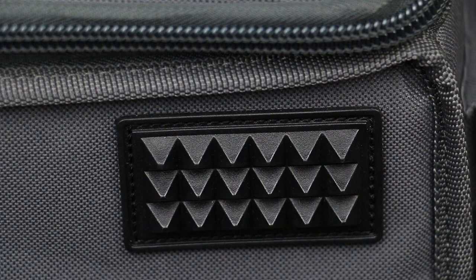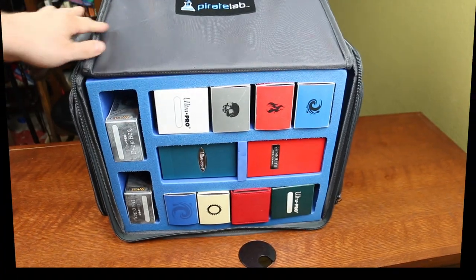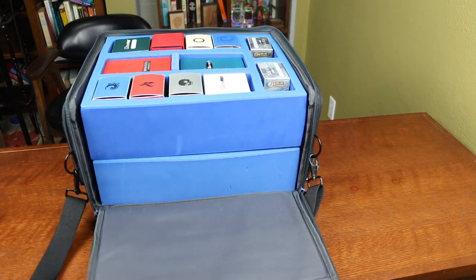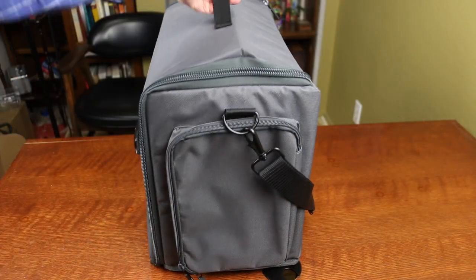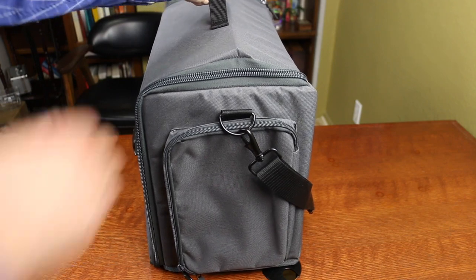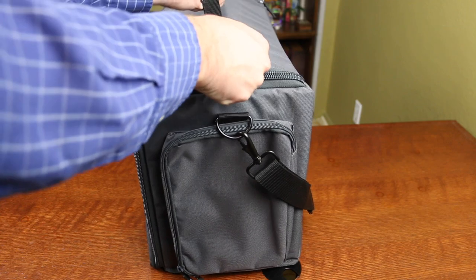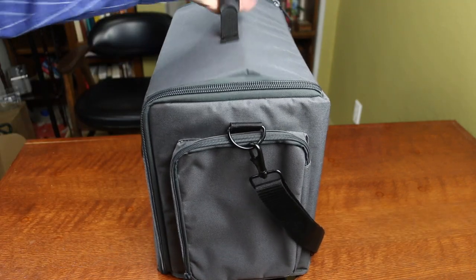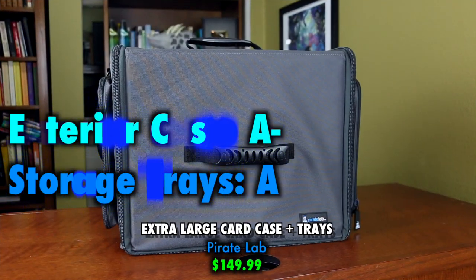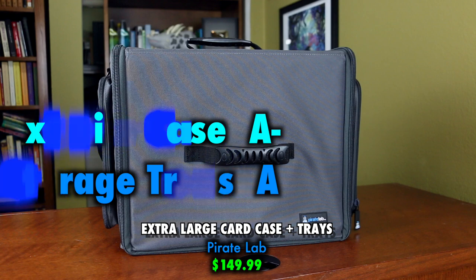Tough plastic feet and a padded shoulder strap do indeed make this overall a durable exterior. And yet, with two full trays of deck boxes and cards, I found it to be extremely heavy — so much so that when it was filled up, it actually buckled under its own weight. I found myself wondering just what situation I'd be in where I needed to move this many decks. For those who do have those needs, this is an A- while the trays themselves remain as ever a solid A.